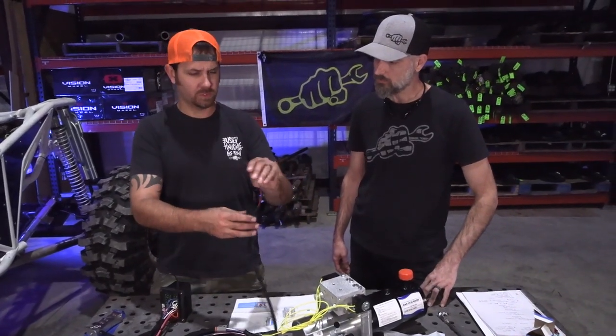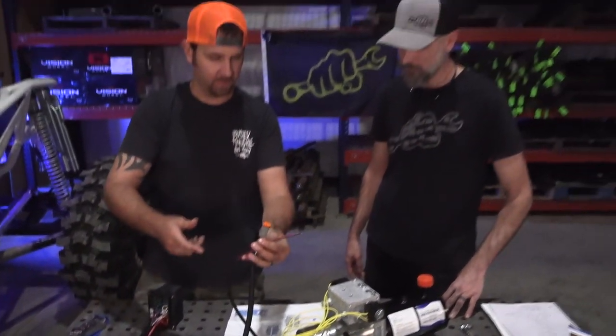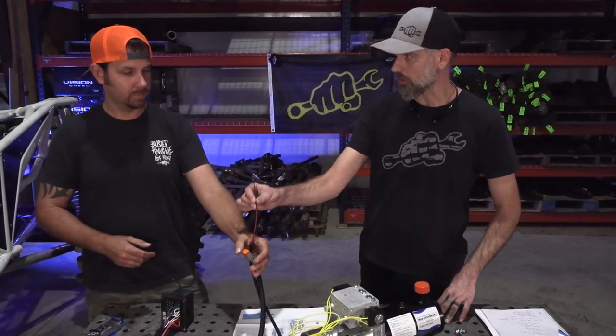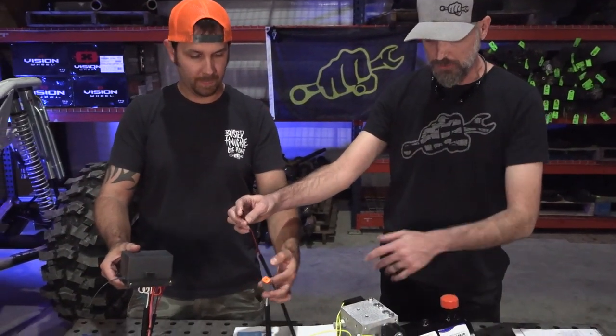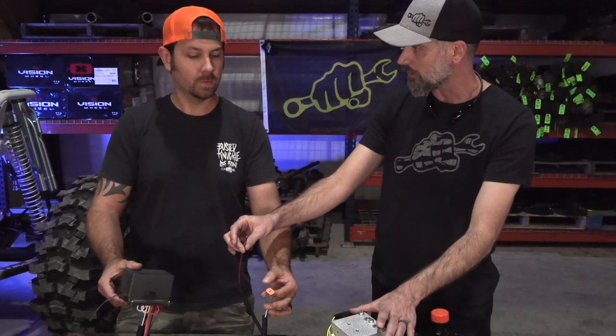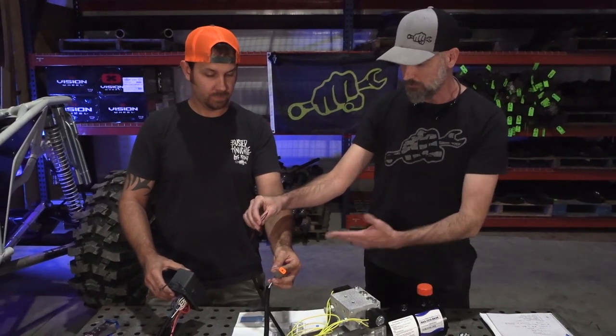There are a couple of extra wires — a red and a black — plus a pigtail. The red and black supply power and ground to the control box itself, which is what energizes the solenoids. You can put a switch on this if you want to arm and disarm the system — a lot of guys like to have shutoffs in this.